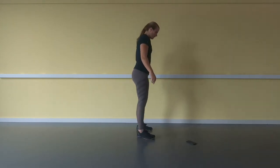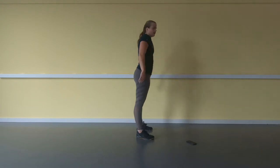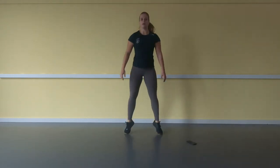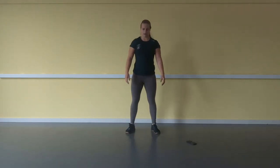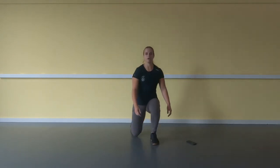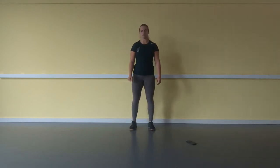An air squat looks like this — from the side. After that, 20 jumping air squats. After that, 20 lunge steps.